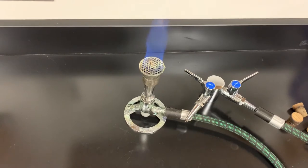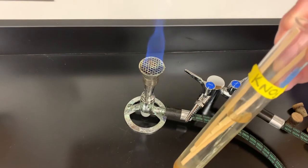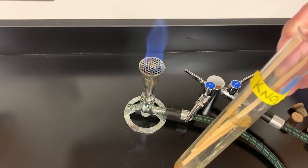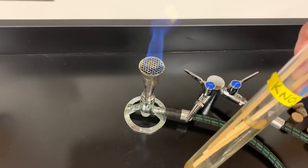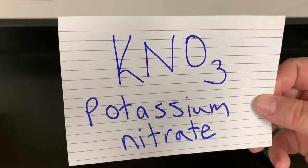All right, this is video one of the flame test lab. I've got a Bunsen burner going and I have a test tube with a solution in there and a stick that is soaking in there that I will use to change the color of the flame. My first compound that I'm going to use